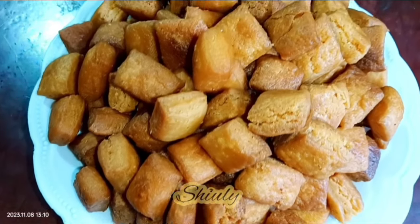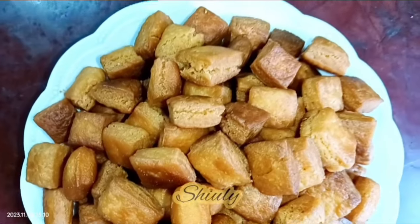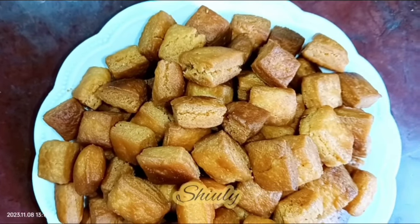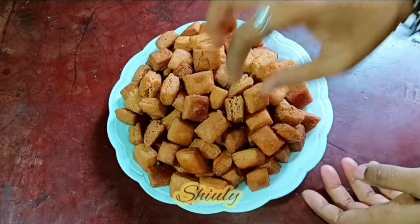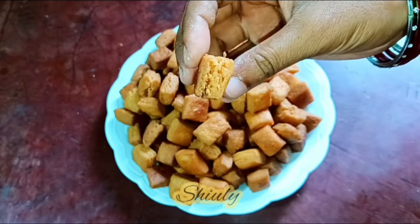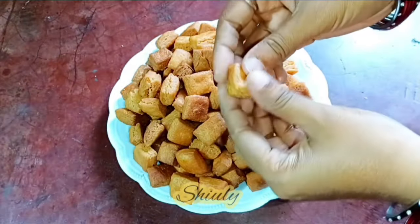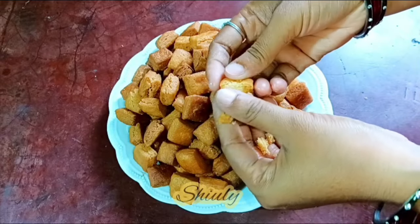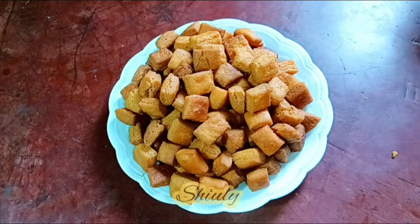Hello guys, here is Shivli and you are welcome to my kitchen. Today I am going to show you how to make perfect shakarpara. Shakarpara is a traditional and very popular snack during Diwali in India. They are very crispy and soft at the same time and they melt in mouth. You can see there are so many layers visible in this shakarpara and it's the perfect texture of the market shakarpara. So guys let's see the recipe.